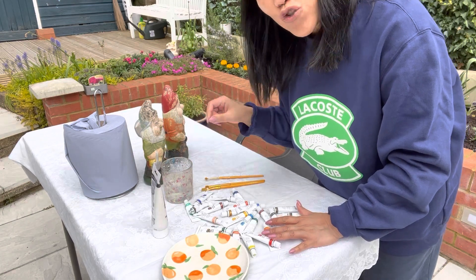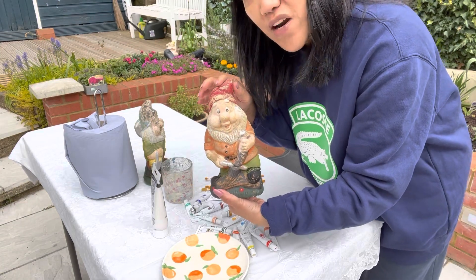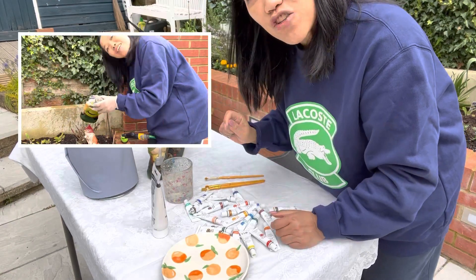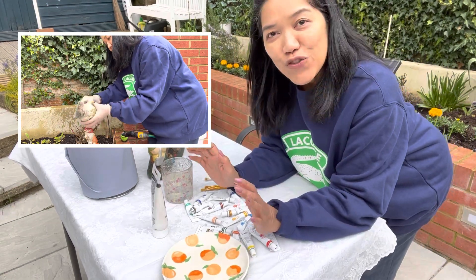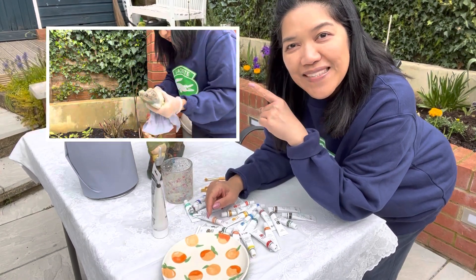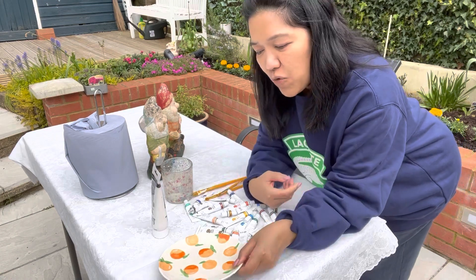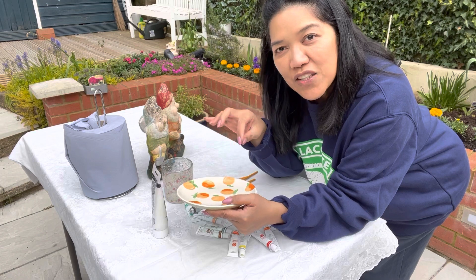And a glass with water to wash my brushes if I want to change the color. And obviously, look at my poor dwarves — I just washed them. I scrubbed them and made sure that all the soil was cleaned and dried. Look at the video of what I've been doing a while ago — I've been brushing and washing them. I've also got this plate where I can put the paint on.